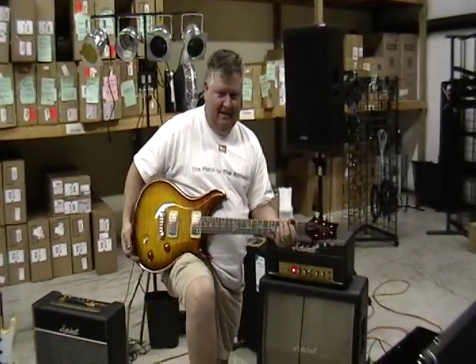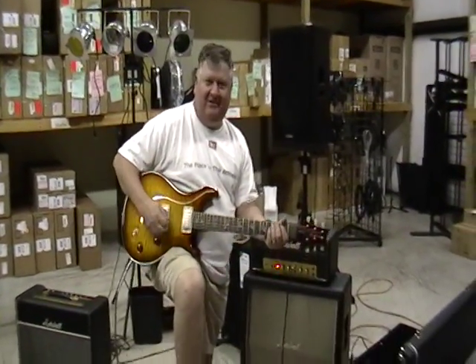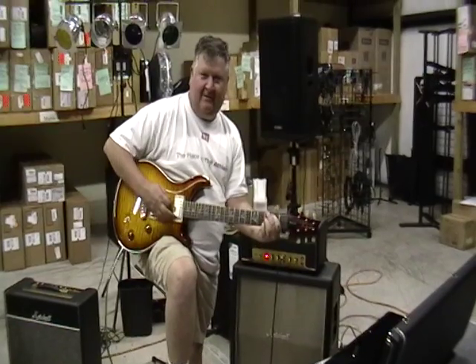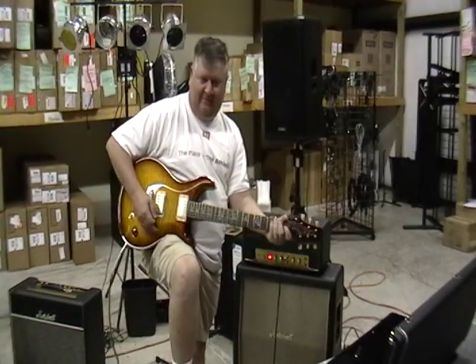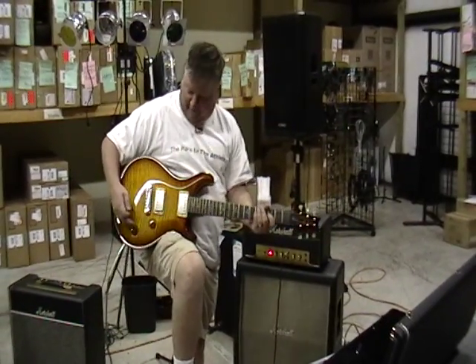This is that Smoke Burst McCarty blowing through a little 18-watt hand-wired Marshall, just to give you a sound, a feeling for what this thing sounds like. And of course we have got a little OCD pedal here too, so you can get a feel for what it sounds like.